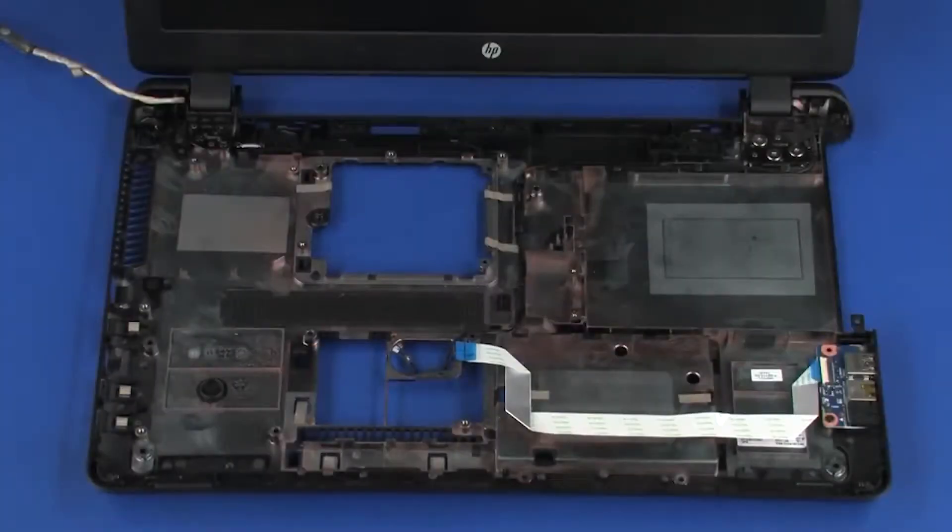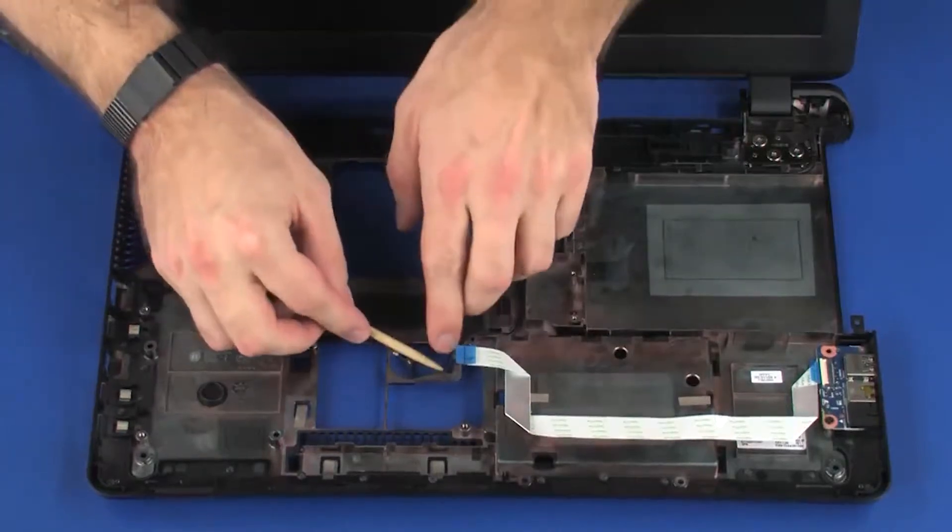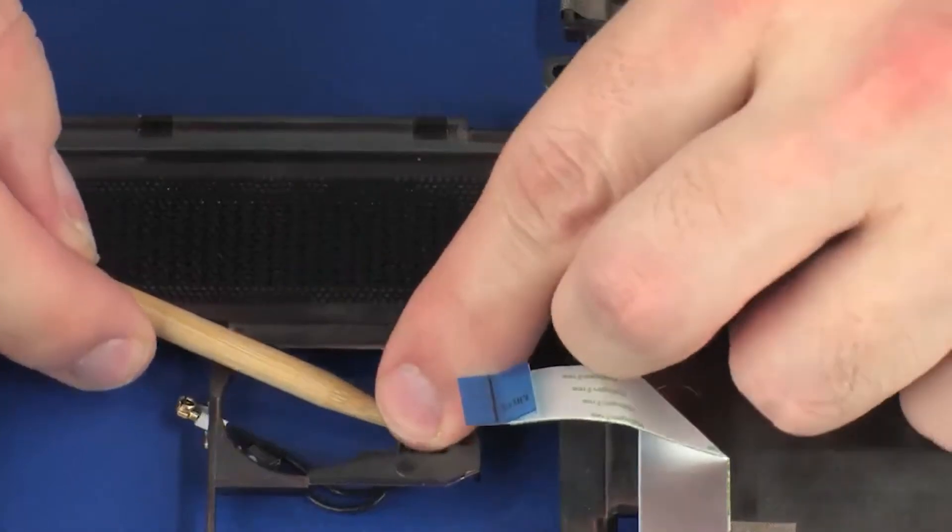Removal. Make careful note of the routing of the display panel and wireless antenna cables for later replacement. Remove the wireless antenna cables from the routing channel in the base enclosure.